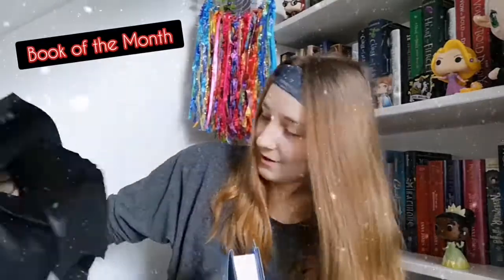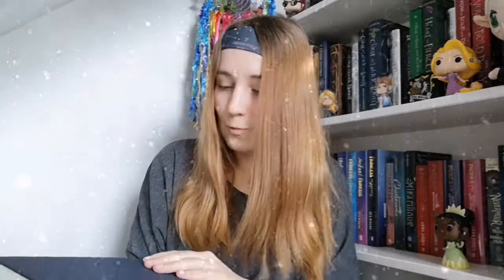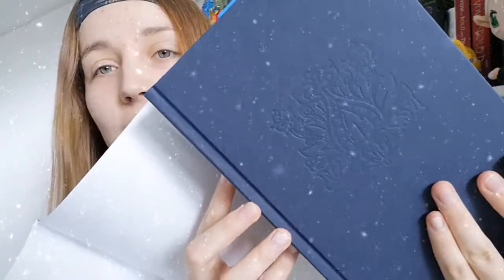Now this I have been recommended so many times to read — 'Down Comes the Night.' I've been recommended this so many times that I just have to read it! Always worth looking under the cover because you never know when there's going to be an embossed design there — cute!